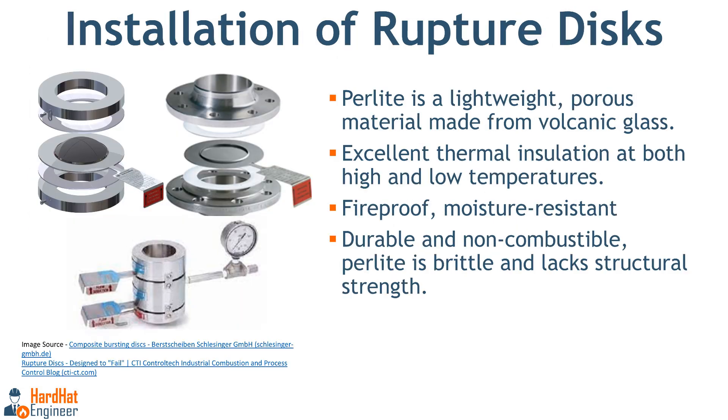Installation of rupture disc. Most rupture discs are designed for installation in specialized holders that are set between flanges, which help ensure proper performance and sealing in the system. Certain types of discs can be placed directly between the standard flange joint. Here you can see the holder and direct installation setup. The holder has provisions to check whether the disc is compromised or not, and regular inspections are carried out to ensure the disc is in healthy condition.